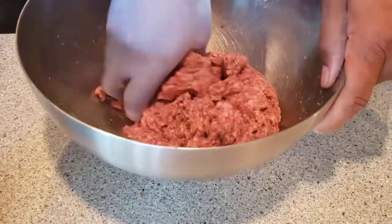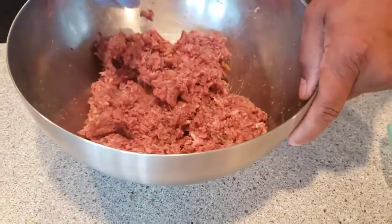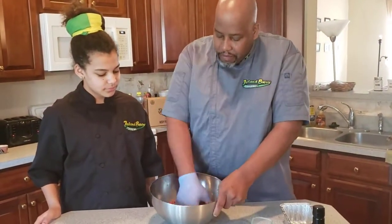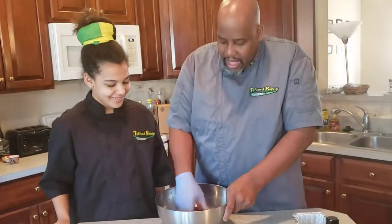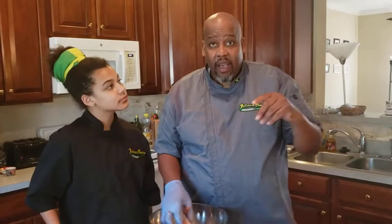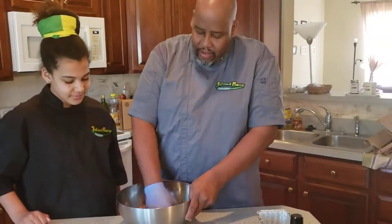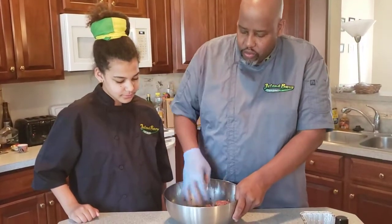Why did we add salsa? A lot of people can't be bothered with cutting up onions and tomatoes and adding them to the mixture, so the salsa makes it easier — one less thing to do. That's also why we added brown sugar, because a lot of salsas out there are salty or high in vinegar, so you want to balance that out. Meatloaf is a homey, down-to-earth meal — you don't want it too salty or too spicy.